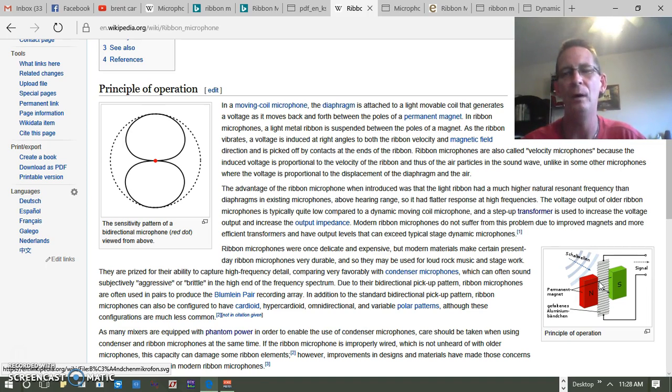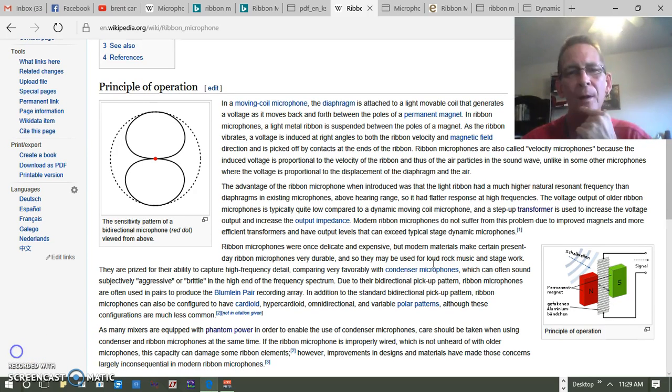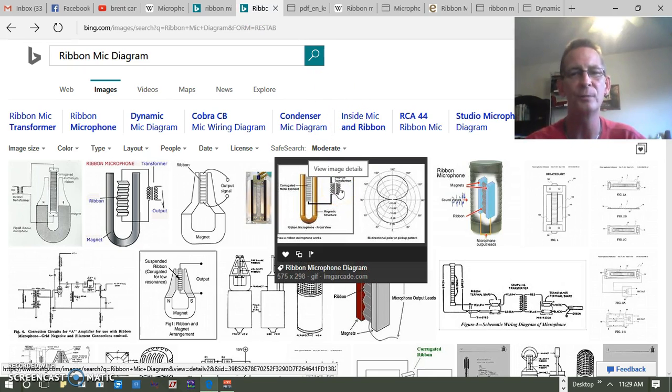The next thing to understand is what happens after the signal comes off the leads. At the ends of these two leads, they hit what's called a step-up transformer, which increases the voltage. Because of the low output voltage caused by electromagnetic induction, the voltage is so small it's hard to use, so the step-up transformer increases it to a more usable level. Nowadays, some say the magnets are good enough that there's no need for a step-up transformer, because the quality of the magnets and ribbon material produce sufficient voltage on their own.